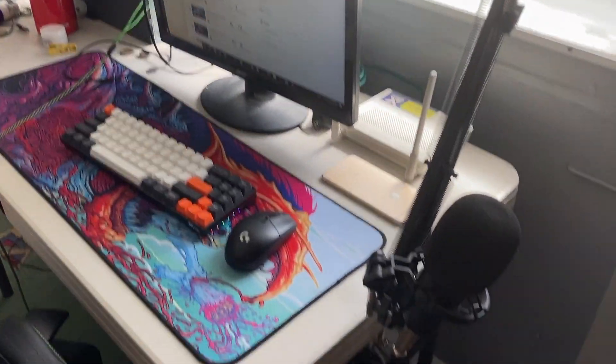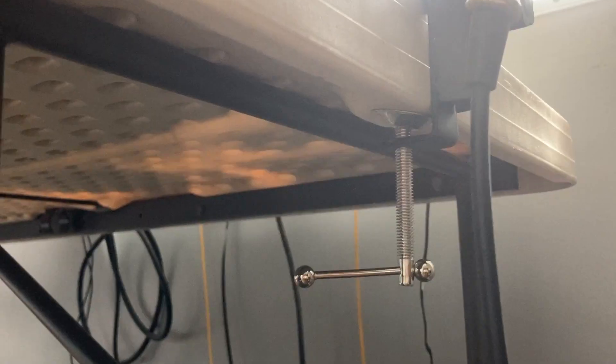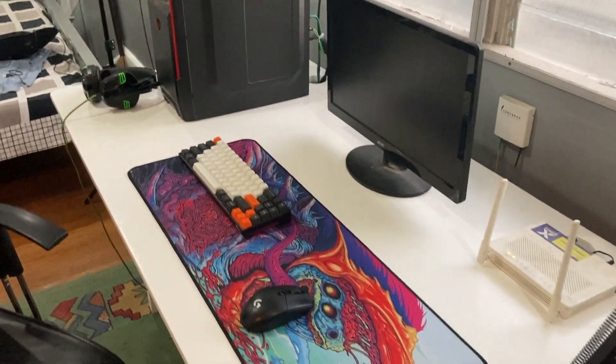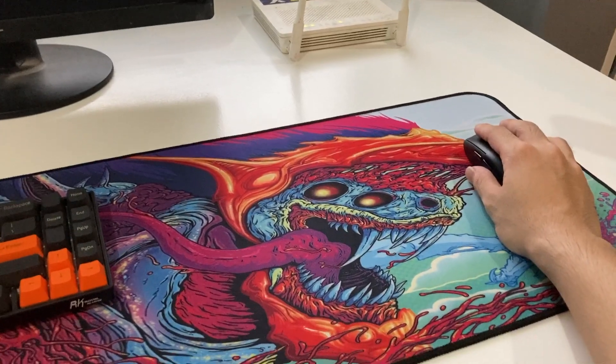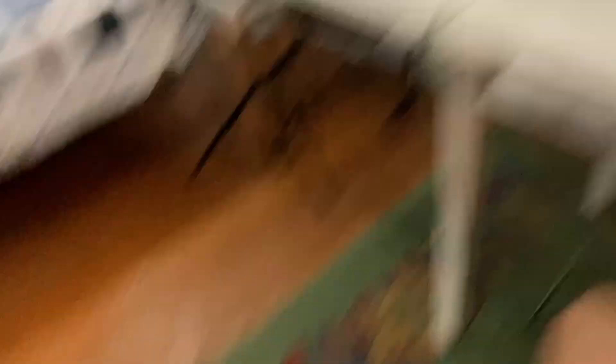So I want to show you what it looked like before — this is my PC setup before. And then this is my PC setup now. It's just so big — but yeah, it's a nice area. Looks good. Looks clean.